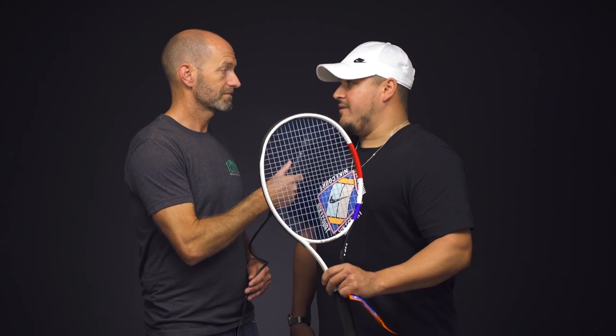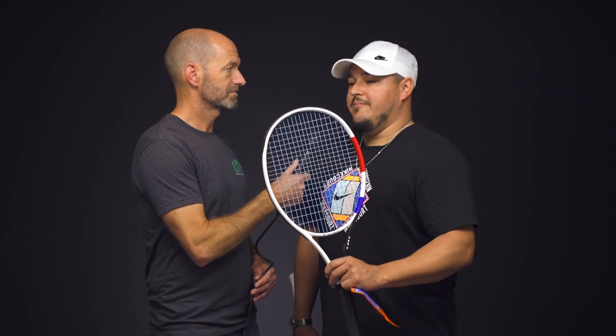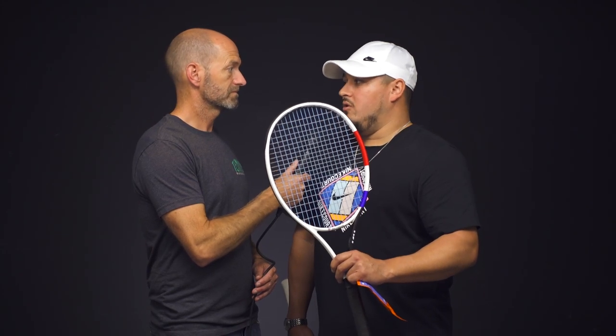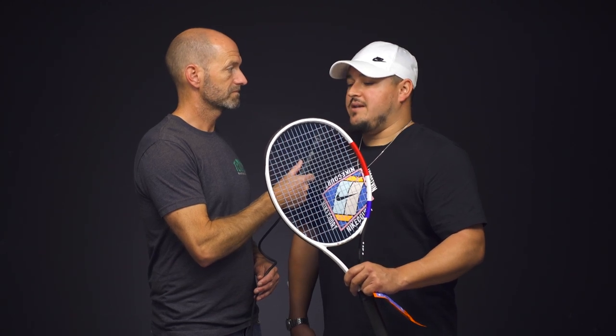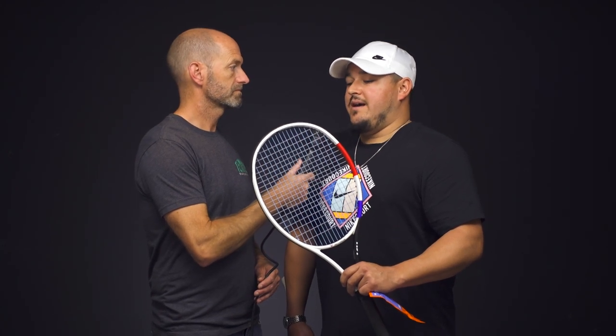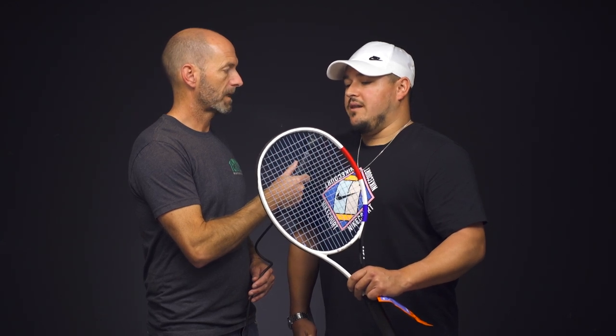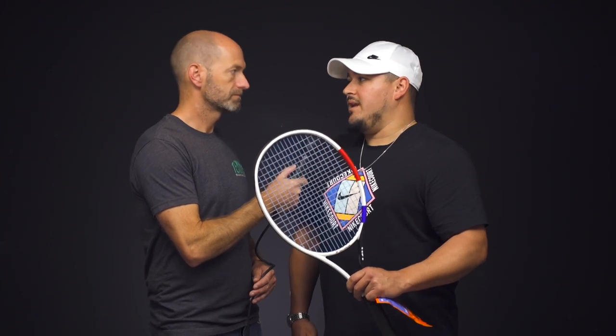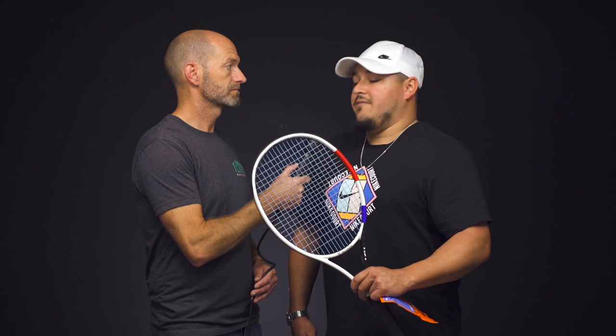We have it strung up in a TF40 305 with the light blue gut in the mains and the poly in the cross. I'm really loving the power, touch, feel, and comfort, but I'm actually surprised to find really good control and better than average spin. Maybe not as much spin as your really sharp edge polys as a full bed, but you can definitely get used to the touch and feel of this. At this price point, just a few more dollars than a lot of those premium polys, it's a great alternative. I think way too many players nowadays are using full beds of poly, they don't break their strings and end up getting arm problems — so this is a great option to check out.